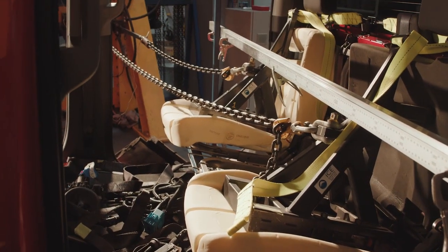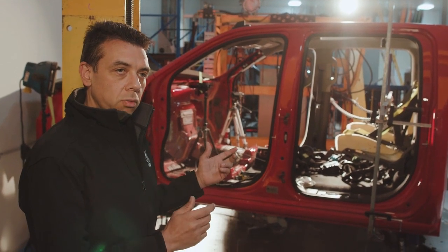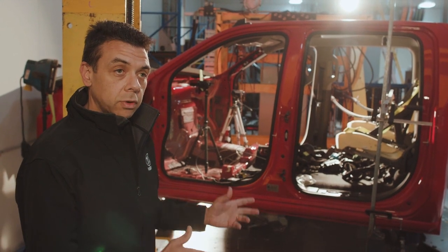This is our seat belt and seat anchorage test rig. The purpose of this machine is to produce all of the reports that we require to hand in to the government for our certification.